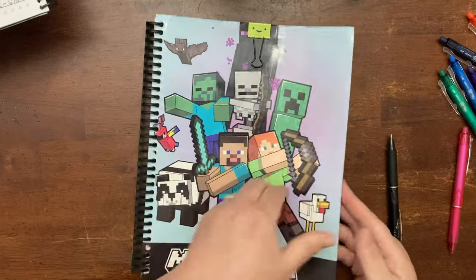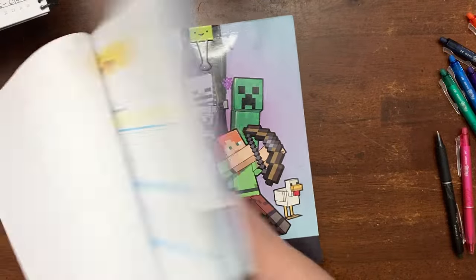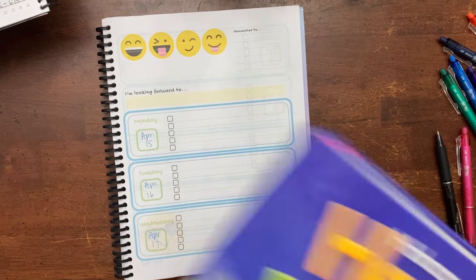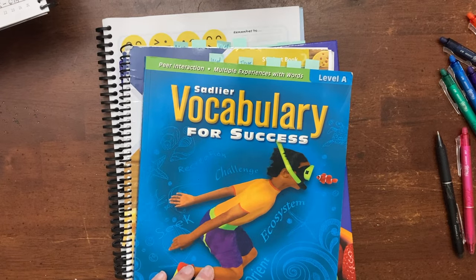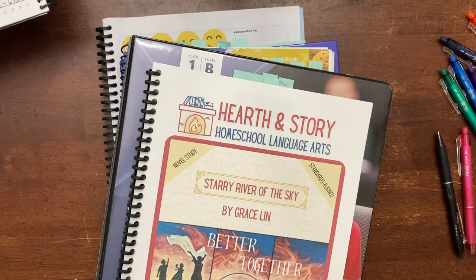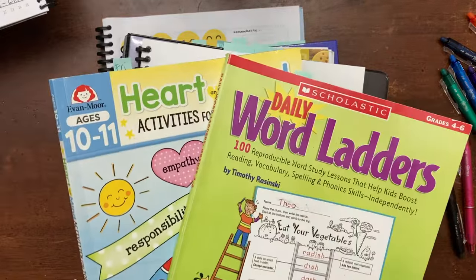Now I need to do my daughter's planner. Her planner has seen better days — I really should put a new spine in it, but it's close enough to the end of the year that I don't want to. For her daily work, we have health, fix-it grammar, vocabulary, structure and style, and hearth and story. And then she has two things that she does just on Fridays.